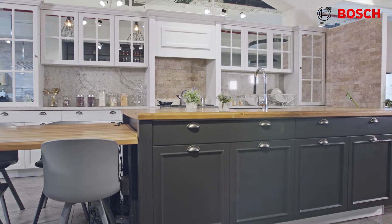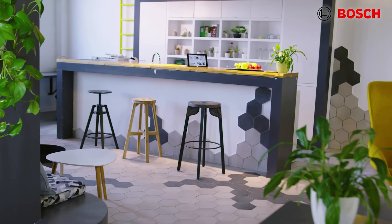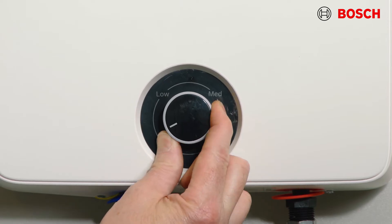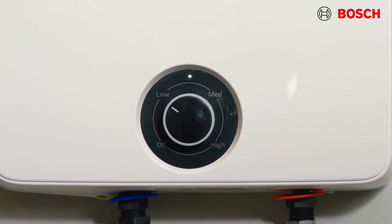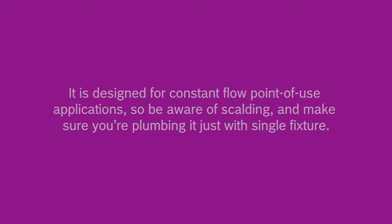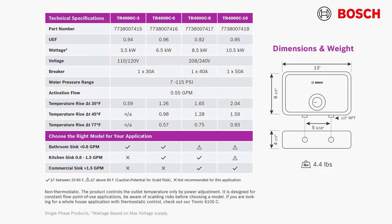Some examples of applications include kitchens and bathrooms, apartments and garages, stores and offices, and so many more. The Tronic 4000C is non-thermostatic and controls the outlet temperature by a power adjustment from low to high, letting you adjust it with seasonal changes in inlet water temperature. It is designed for constant flow point of use applications, so be aware of scalding and make sure you're plumbing it to just a single fixture. Consult the table shown here before choosing a model.